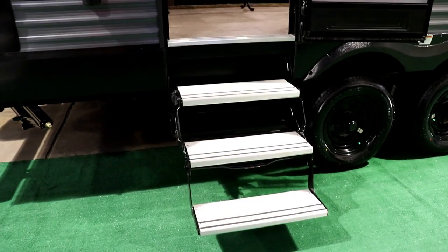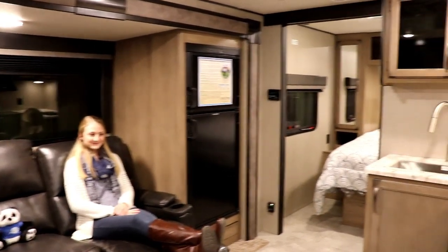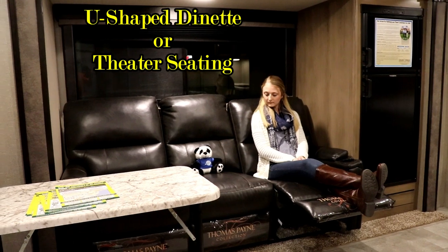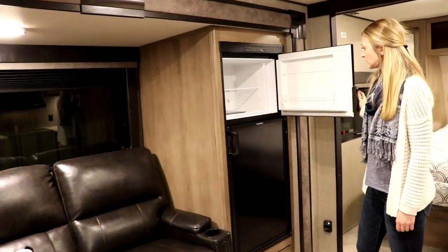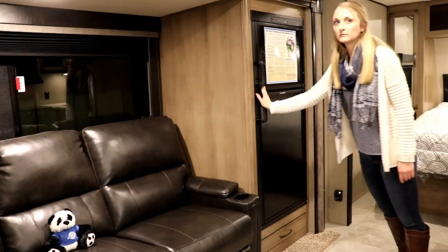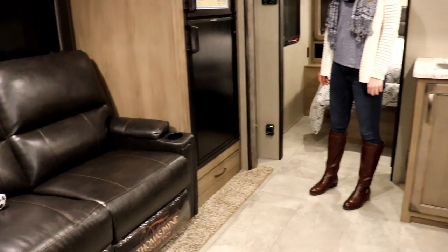As you come into the camper, you're going to notice these nice aluminum steps and a big grab handle. Inside, we have three recliners — each individually controllable. Next, you have your Dometic refrigerator-freezer with the freezer up top and the refrigerator down below — I'll have a video on how to operate that. Down below that is a nice little drawer; I've actually seen some people put a wine bottle holder in there with four or five bottles.